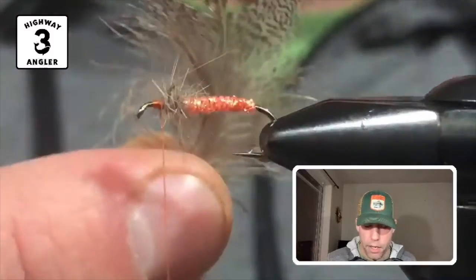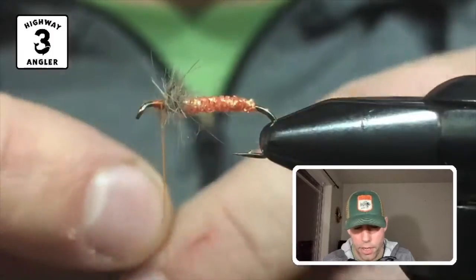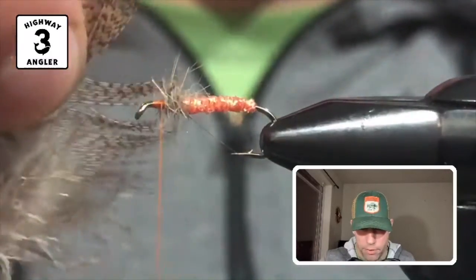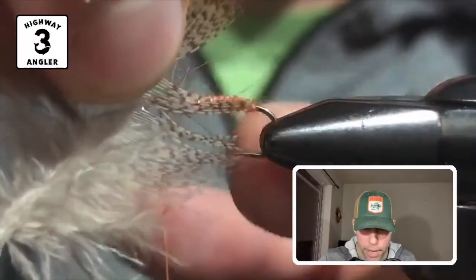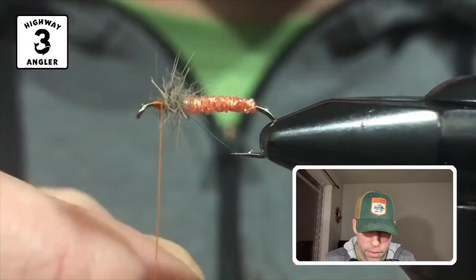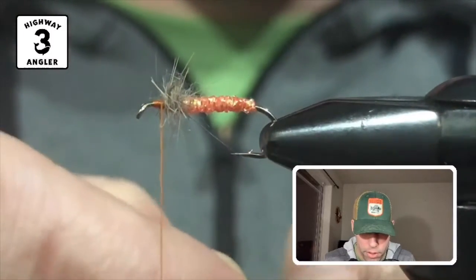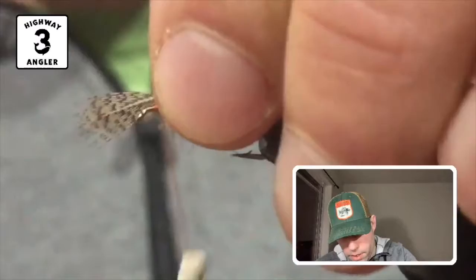Lastly, we're going to tie in the partridge feather. You could do various lengths on your feather — I like the tips to go back to just about the barb, but I've seen them where the tips come to the point of the hook or even past the bend. So it's wherever you prefer. I'm going to go back to just about the barb on this. I'll do maybe two, two and a half turns with this feather, tying it in at the tip.